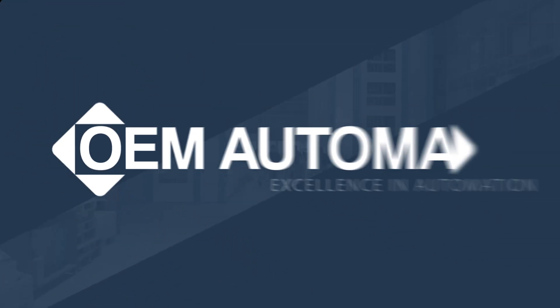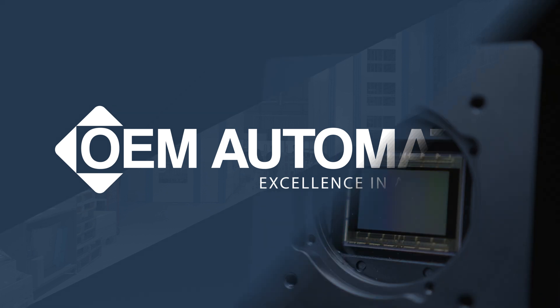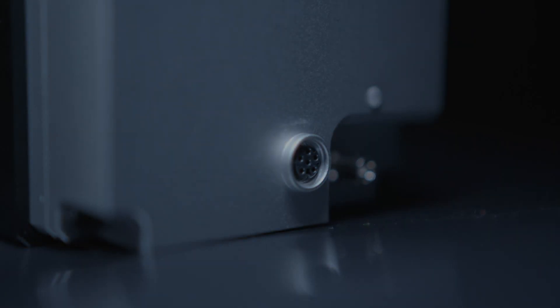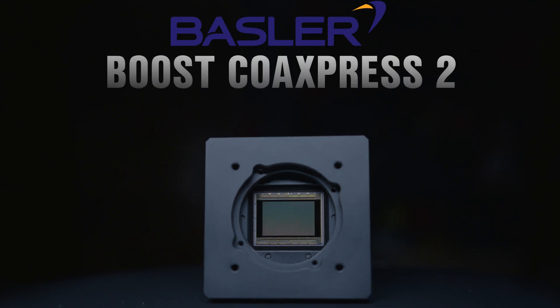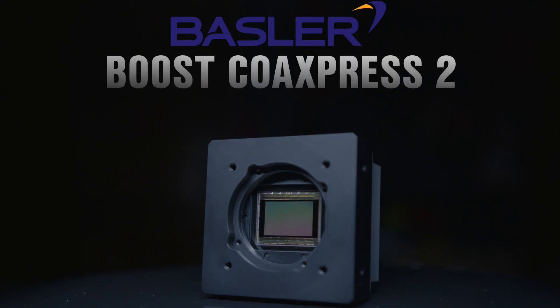Hello, I'm Anthony Williams and I'm the Product Group Manager responsible for machine vision and code reading ranges at OEM Automatic in the UK. OEM Automatic is Basler's distribution partner for a number of European countries, Basler being one of, if not the leading global manufacturer of machine vision camera systems.